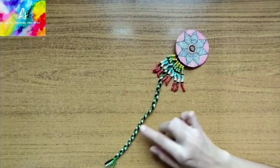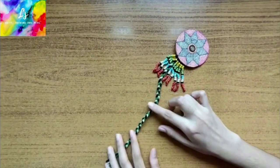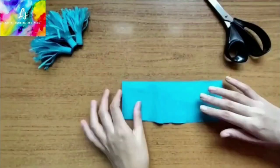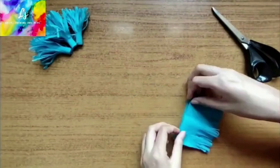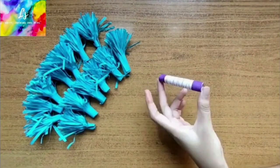For this, we have taken 3 colors of wool and braided it. Next, take crepe paper and make pom-poms. We have to make 19 of these.